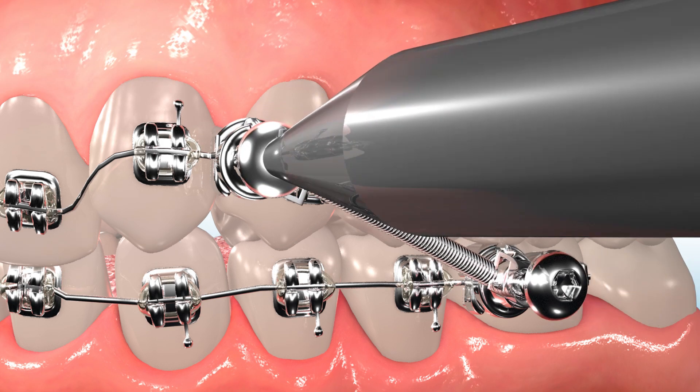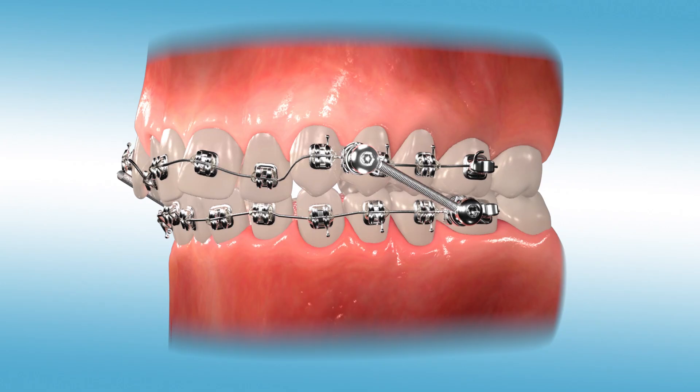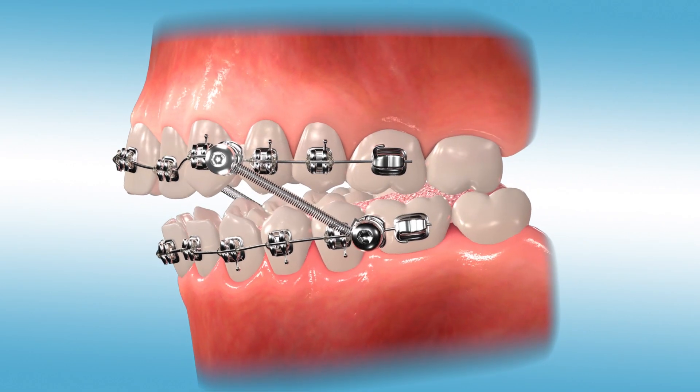Then a spring device is attached and secured to both pivots. This spring creates the force necessary to move the lower jaw forward.